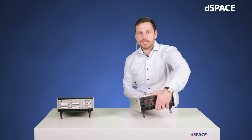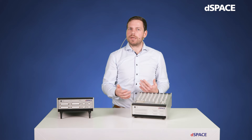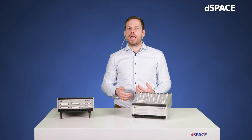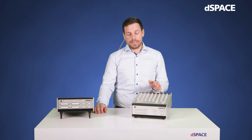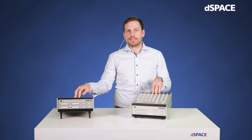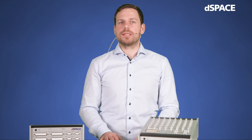So, as you can see, the MicroLab Box 2 is packed with a lot of processing power, accompanied by an FPGA and a large variety of I/O and communication interfaces, and yet it doesn't need more space than a notebook on your desk. I've talked a lot about the hardware now, but in order to actually work with the hardware, of course, you also need proper software to go with it.